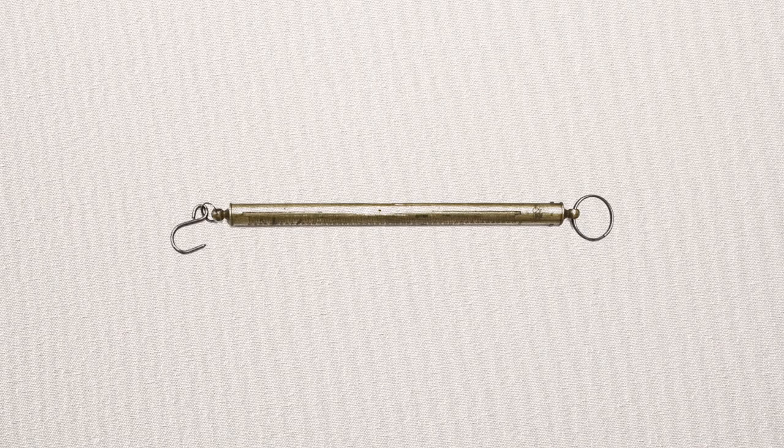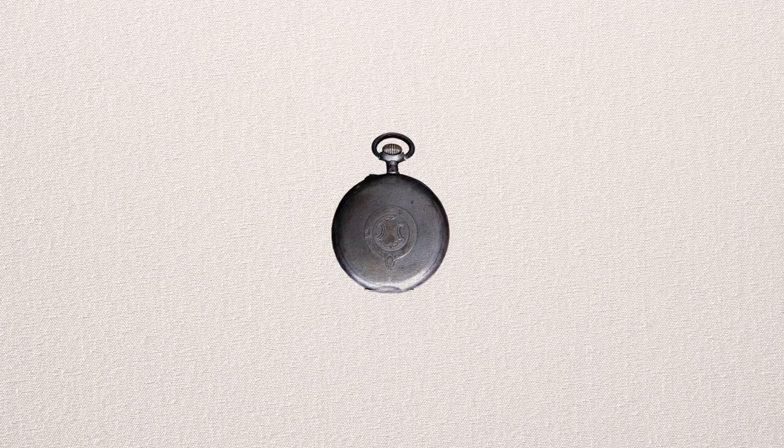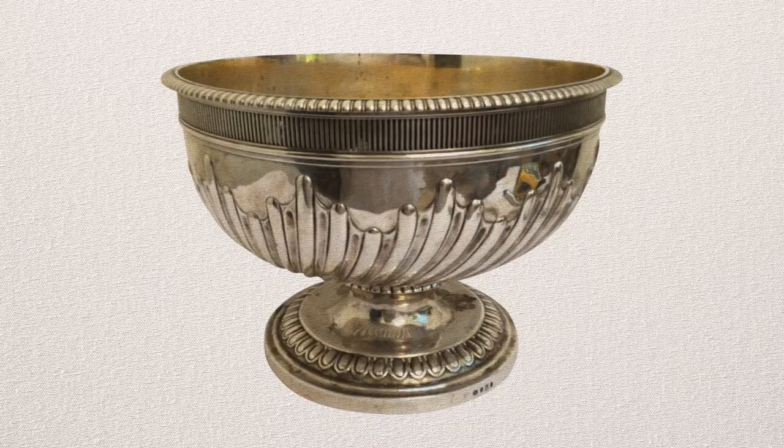One curious object I always carry in my kit is a 19th century silver scale, and this is to measure the troy ounces of objects, small objects. Obviously I wouldn't weigh the troy ounces of a big punch bowl with this, but for a little posset pot, which conveniently has a handle, this is fantastic.